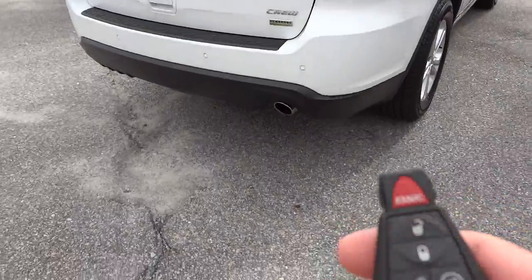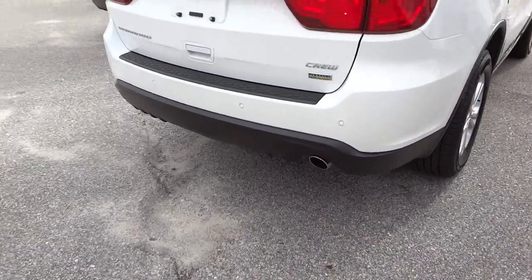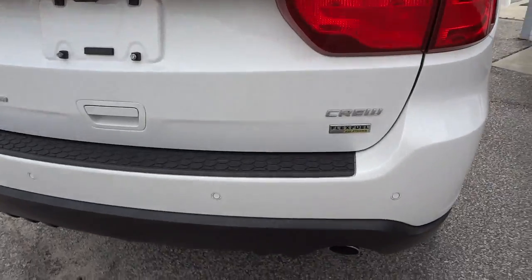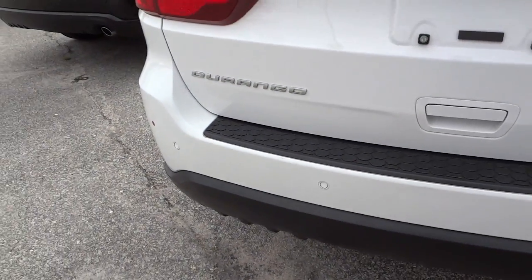Another option it has is to open up the tailgate, so I'm going to go ahead and do that. Before I do, on the back here you can see it has backup sensors and also a backup camera — there's the lens right there.